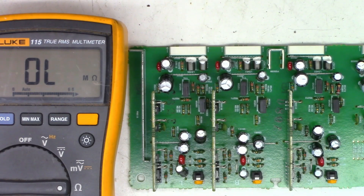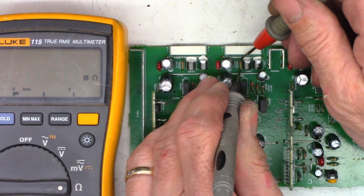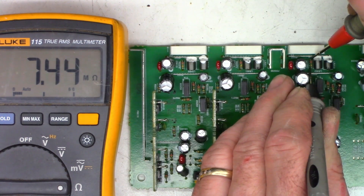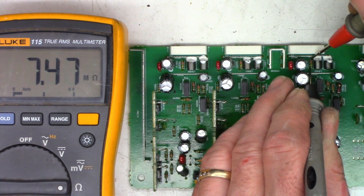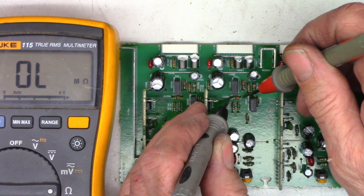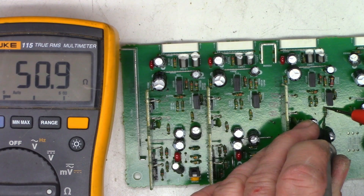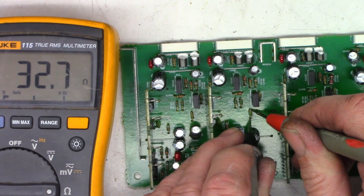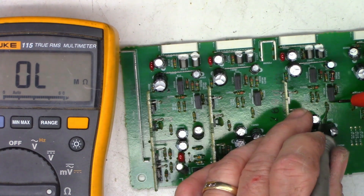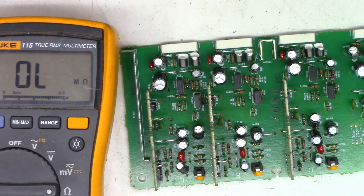A quick ohmmeter check will tell you a lot — I'm comparing channels. I see 2.8 ohms there and 7.4 megaohms — that resistor is open. Checking this resistor: 220 ohms on the good channel; the same one on the blown channel reads open. Also 50 ohms and 33 ohms. So we need a 220-ohm right here and a 33-ohm right there, and hopefully that'll get this thing back on the road.